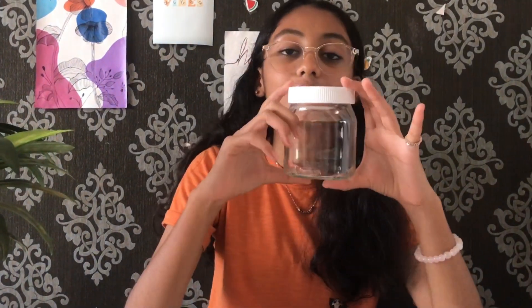Hey guys, it's Ria, welcome back to my YouTube channel. Today's video is going to be super exciting because I am going to paint on this jar. I have never painted on a jar before so I'm really excited to see how it turns out. It was empty and lying in my house and I thought, why not — should I paint on this jar?